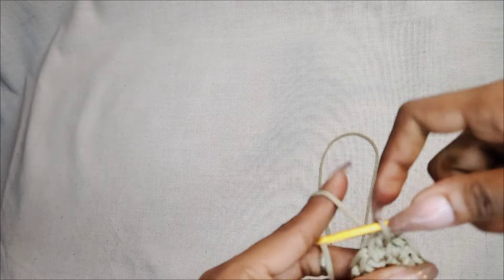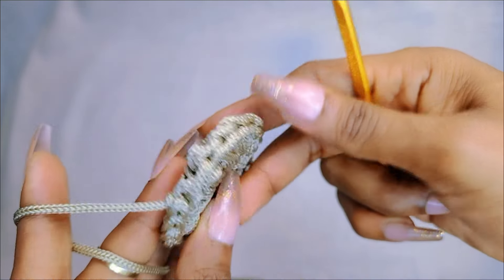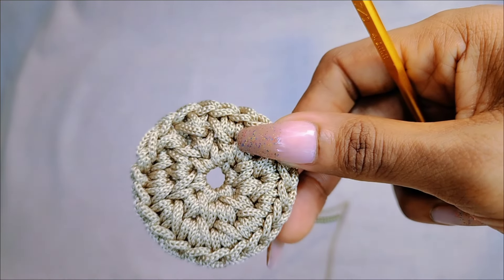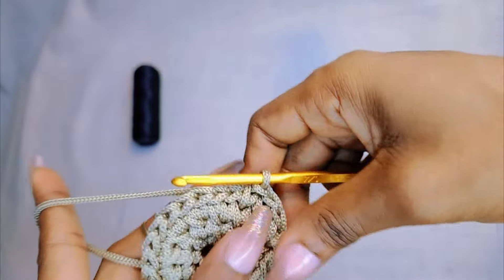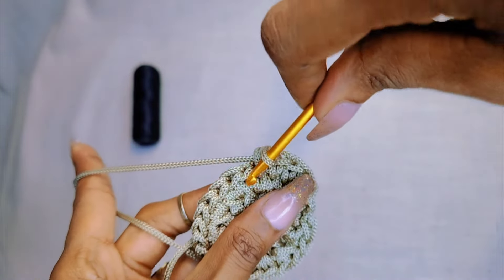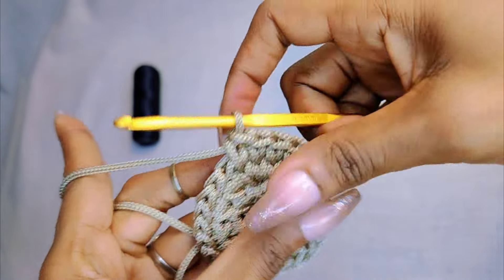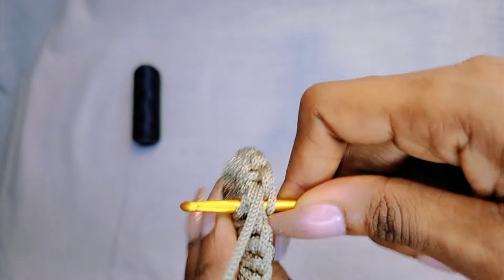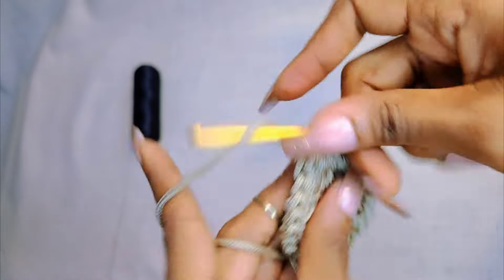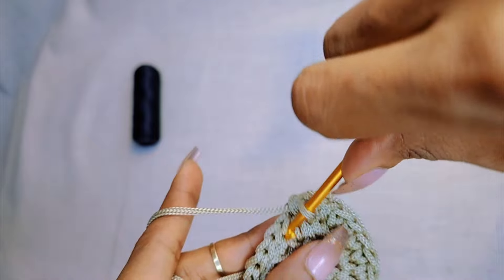This is what we have right now. In case you're having trouble crocheting a perfect circle, just google 'how to crochet a perfect circle' here on YouTube and you'll find detailed tutorials. You may want to search using whatever yarn you're using, whether it's t-shirt yarn or poly macrame, because sometimes the pattern varies depending on the type of yarn.